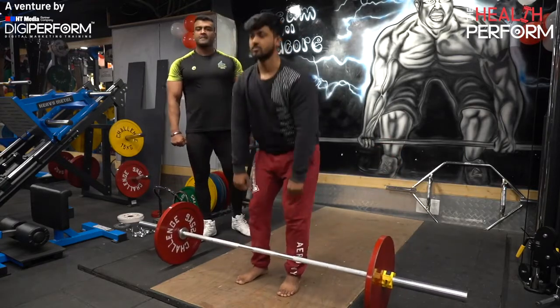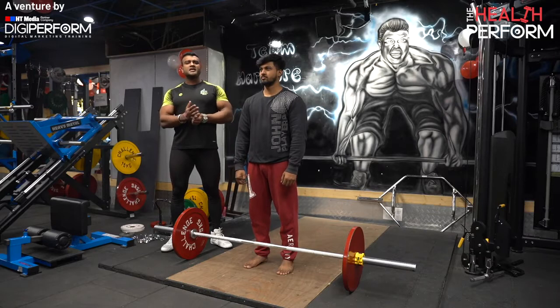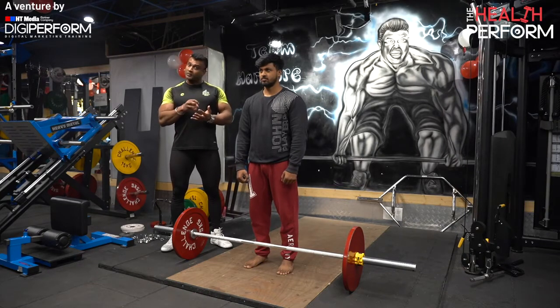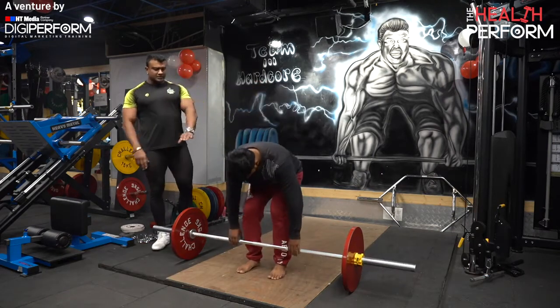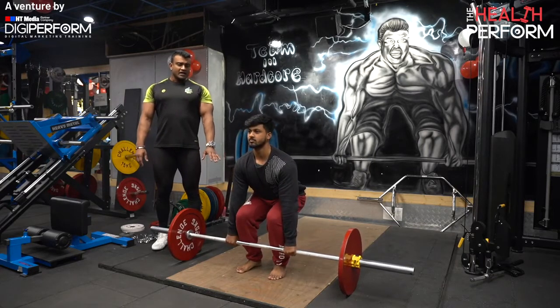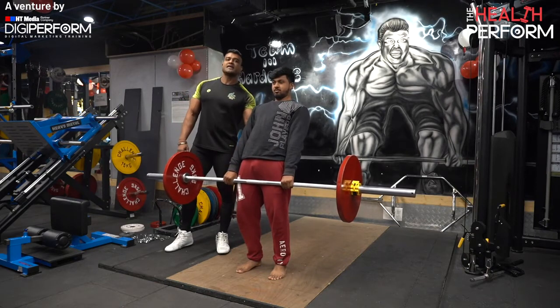Now we come to our third mistake. We have the first and second mistakes rectified. But when we finish our lifts, many people make a big mistake which is called hyperextension of the back. Everything is good — mid foot, chest up, triceps flexed — but after lifting, when you are up, you have hyperextended the back, which is not a good sign of a good deadlift.